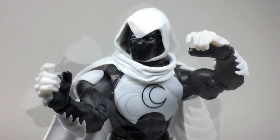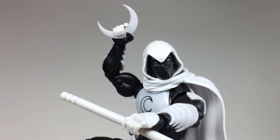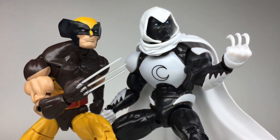Moon Knight comes with a pair of gripping hands and a pair of closed fists. The gripping hands can hold his fighting staff and also this large crescent dart. He also comes with three smaller crescent darts and they slot into little holes in his closed fists, making for great posing opportunities.